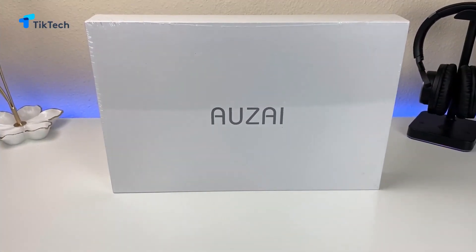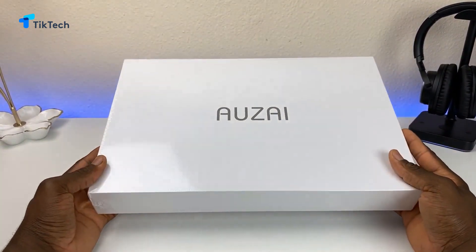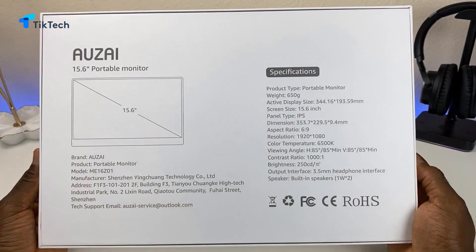Big shout out to Azai for sending this out to me to review — this is a sponsored review, however all thoughts and opinions are my own. The size is a 15.6 inch IPS screen. The ratio is 16:9 and the resolution is 1920x1080, so 1080p. As far as color temperature, 6500K. Viewing angles: horizontal is plus or minus 85 degrees and vertical side-to-side is 85 as well. Contrast ratio is 1000:1 and the brightness is 250 cd. It does have a built-in speaker and a 3.5mm headphone interface so you can run audio through this.